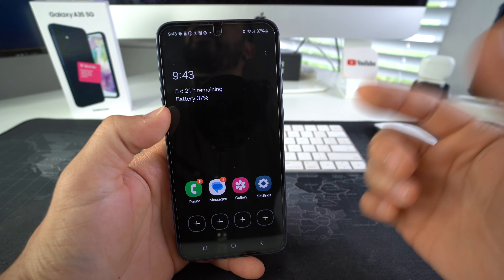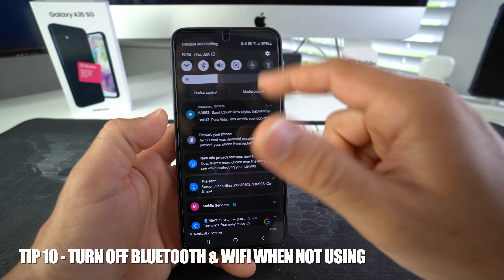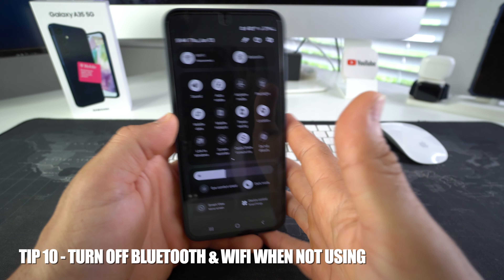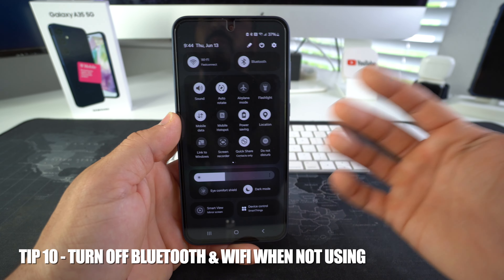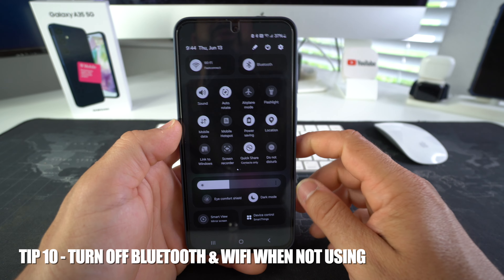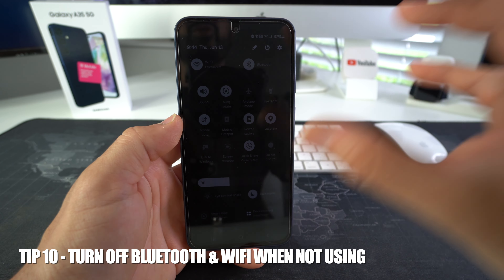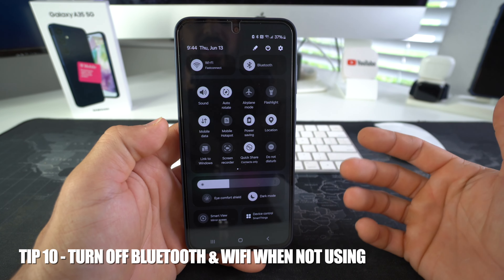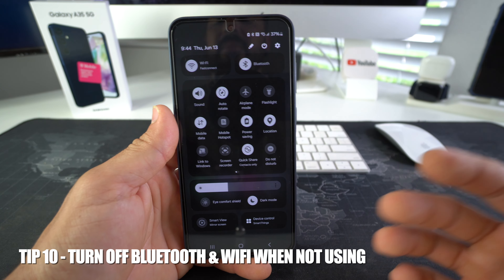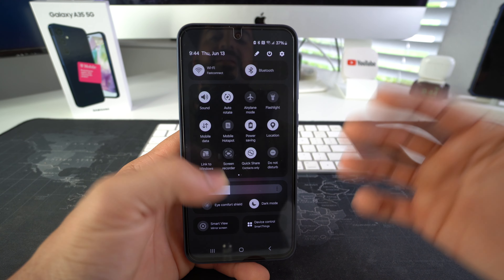Tip number 10 is to make sure that when you're not using Bluetooth, go ahead and turn it off. Scroll down and here you have Bluetooth and Wi-Fi. Also for Wi-Fi, if you're not going to be at home or work connected to your normal Wi-Fi network, go ahead and disconnect Wi-Fi and Bluetooth. When you're out and about, the phone is going to be automatically receiving signals and searching for different networks to try to connect to. Turning both of these off will help maximize the battery life of your Galaxy A35 because it will be processing less things in the background.